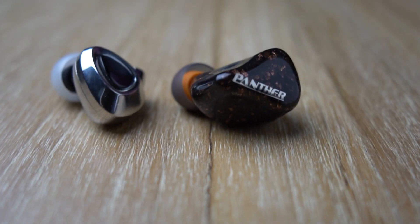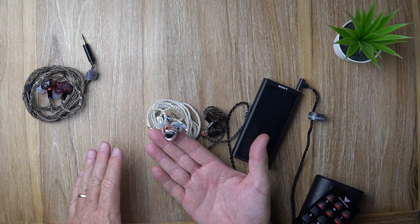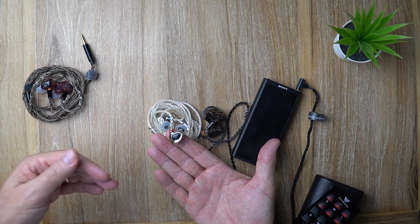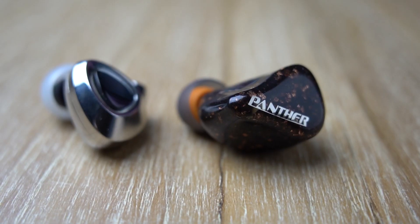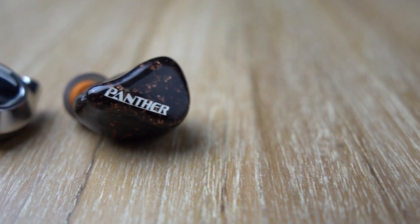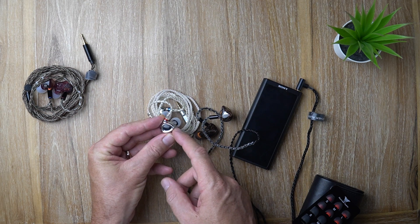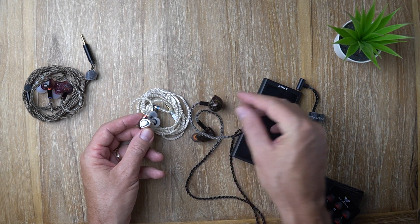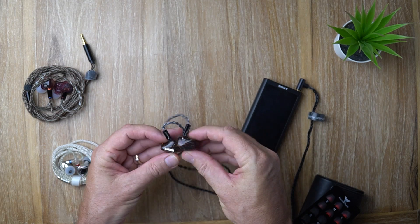The Shanling ME500 Platinum has been on my favorites list for a long time. The top end can get a little bit hotter on occasion, but they've got enough weight in the bass to counterbalance that. What I really dig is the detail retrieval — insane micro details. However, the overall tonality is warmer on the D2X; the ME500 Platinum is a bit leaner. The sub-bass has a little bit of a roll-off on the ME500, whereas the D2X's sub-bass is fairly linear with the mid-bass, giving you that really full-bodied low end.